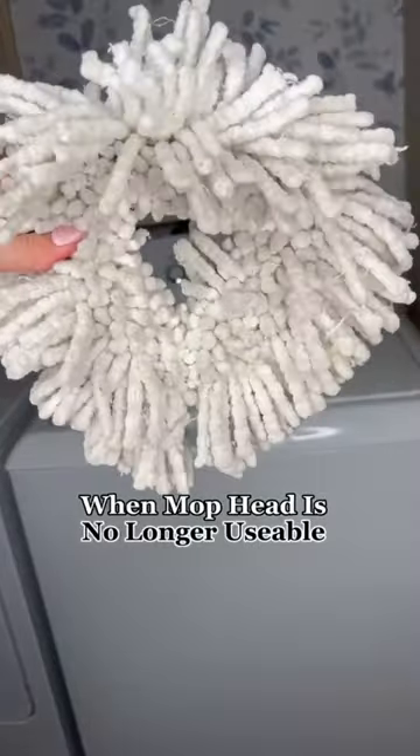And when your mop head has been used to the last of its ability, simply pick up a replacement and keep on going. Happy mopping!